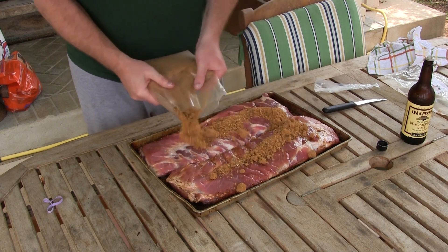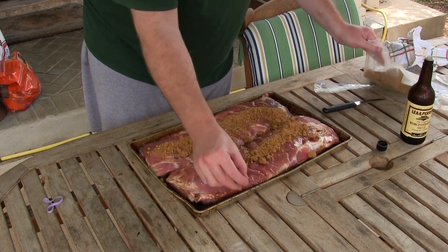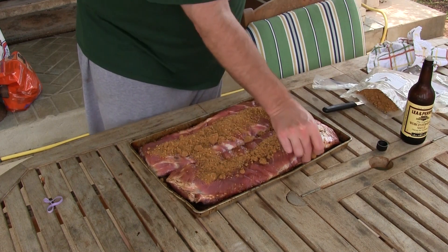This is an excellent rub, y'all — really really good stuff. You can even hear the birds out here; the birds are even happy I'm out here doing this.